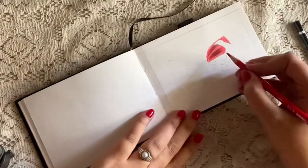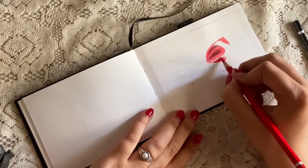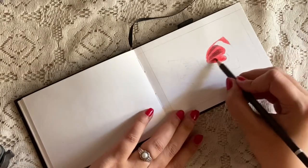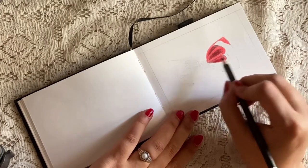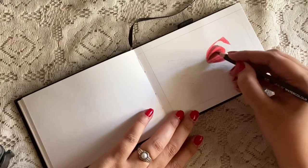Whenever I apply the black part — the shadow part — I do it on top of the red color. I don't directly use the black on the page. I apply red color first and then I apply the black color on top of that, and depending on the intensity of the color I apply the pressure of my pencil.